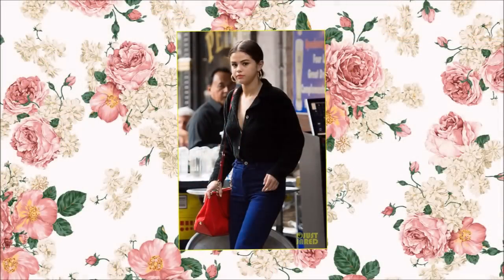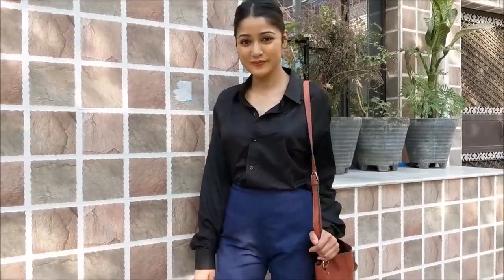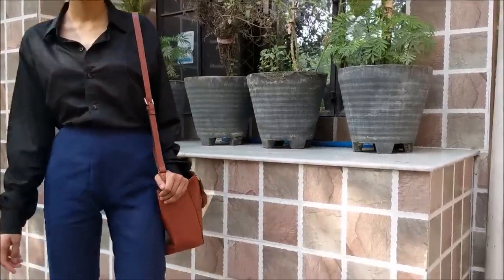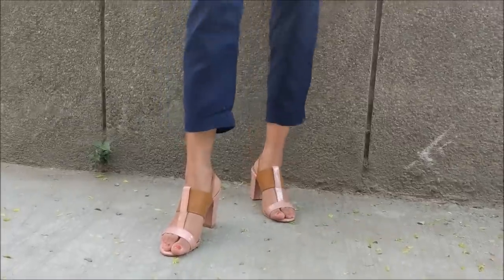Next up is this look of hers and I'm currently into this hairdo a lot these days. This is how I styled it — I think it looks exactly the same. Black shirt and dark blue pants with a handbag, hoops, and a sleek hairdo just like she did it in the picture. And tada — you're ready for the day!